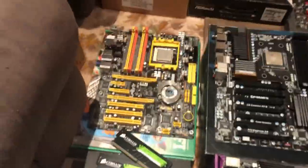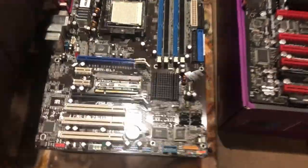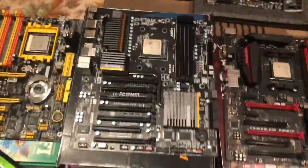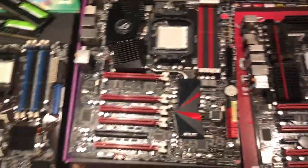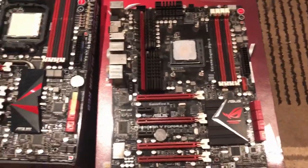On the AMD side, we've got a LanParty NF4 SLI, we've got an A8N SLI with those older SLI card chips that you turn around, a 990FX AUD7, Crosshair 4 Xtreme, Crossblade Ranger for FM2, and Crosshair V Formula Z.